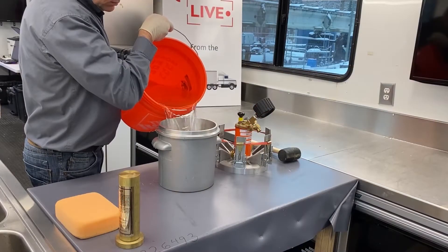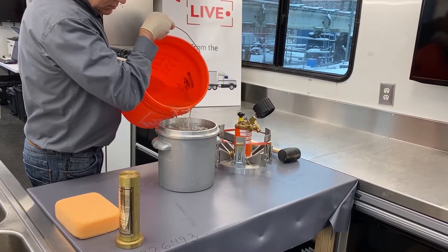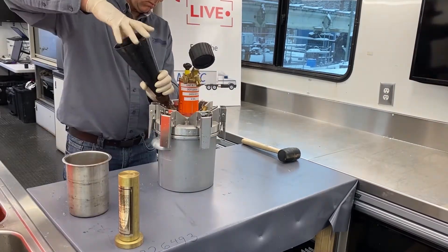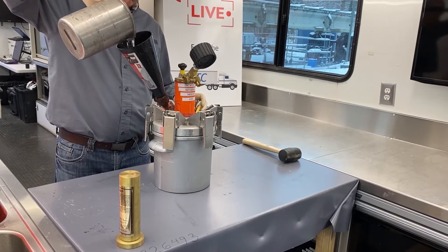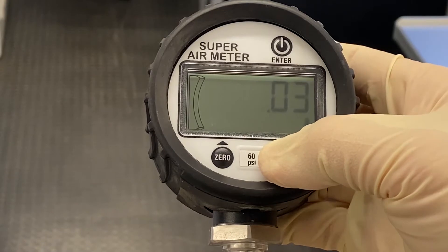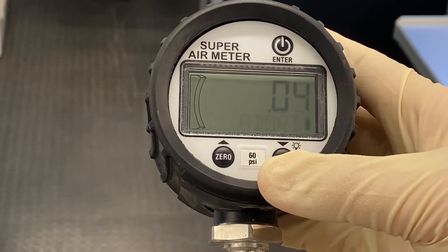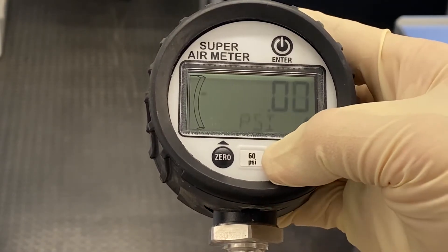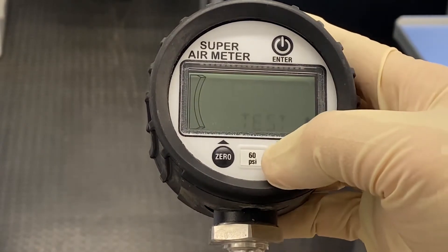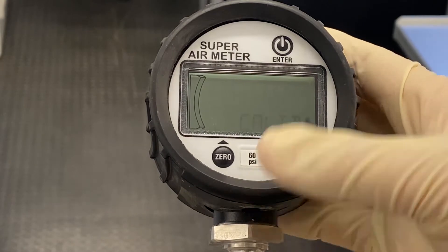To do the calibration process, you will need to fill a clean SAM device with water. Attach the top of the device and the funnel, then fill it with water. Close the opposing petcock. Hold and release the menu button of the digital gauge to abort the current process. Once abort stops flashing, hold and release the menu button. Use the menu and zero buttons to cycle to calibration and press enter.